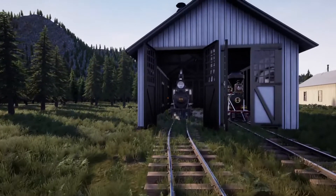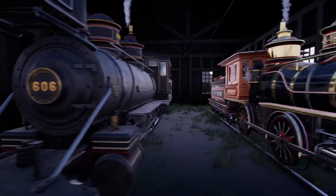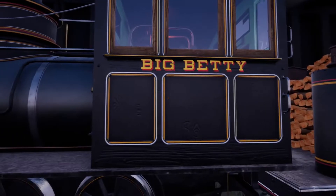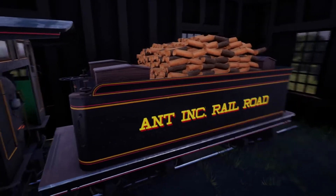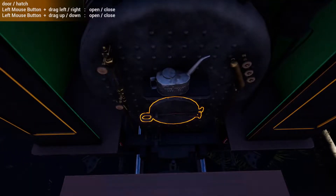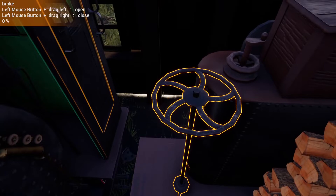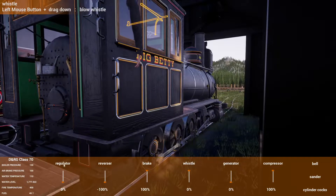Hello and welcome back to Railroads Online. Today we are breaking out the 606, taking out the Class 70 — Big Betty — on the ink railroad. Already attached and off we go. We have put wood in and taken off the brake, so we are pretty much ready to roll out. The switch out there is in the right direction.